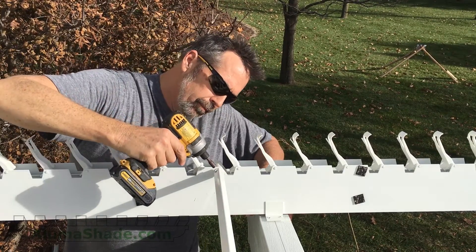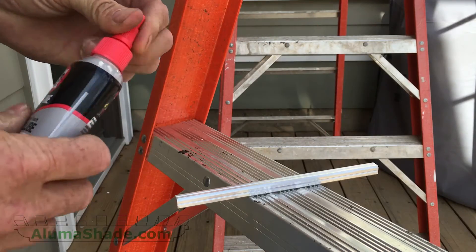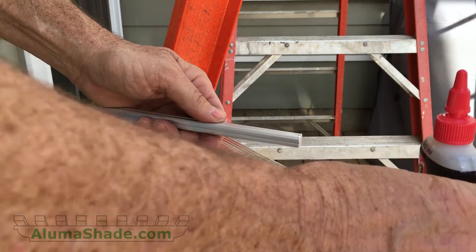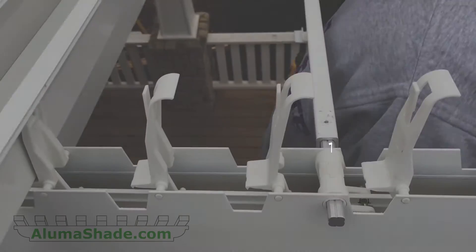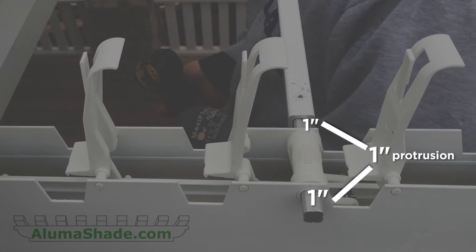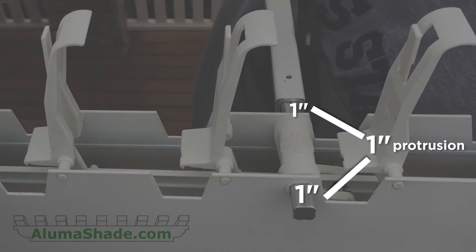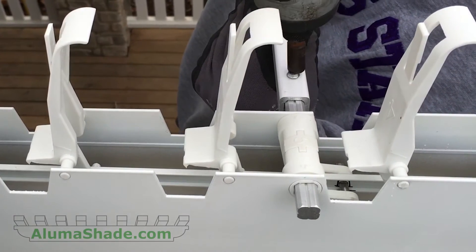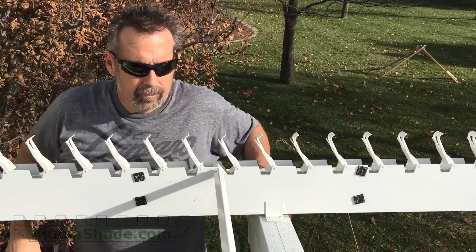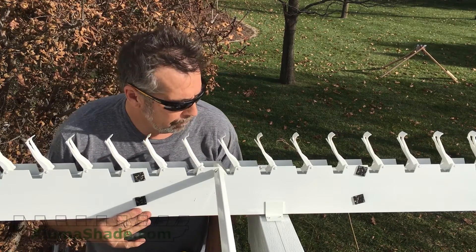Do not hit or hammer the driveshaft pins with anything. You may want to lubricate it with graphite or another type of lubricant. Leave one inch of protrusion of the pin on the exterior rafters. This will enable you to remove the pins should you wish to disassemble your patio cover in the future. Do not use any hammers or heavy tools on the shaft or pins. This will cause irreparable damage.